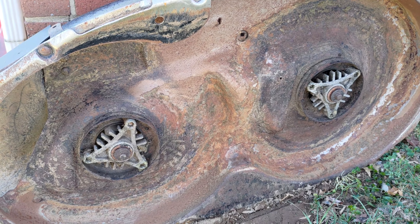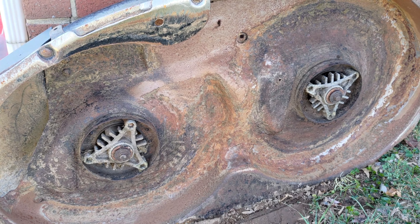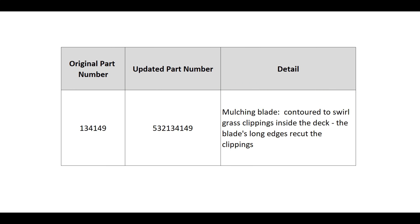I've already removed the mowing deck and cleaned it. Whenever I remove the deck, I perform a series of basic checks that I've listed here in the video. Finally, I have a bonus tip at the end of this video, so please be sure to stay until the conclusion.